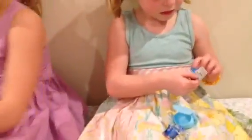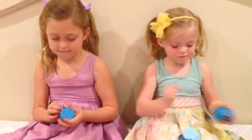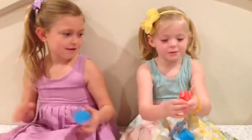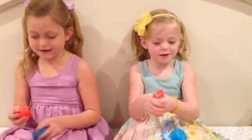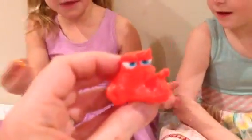Let's check out our Mashems. These are also Finding Dory theme today. Oh, I have this one — this is what it can do. They're squishy. We keep getting the same things — you got the same one too?